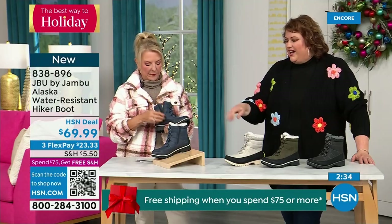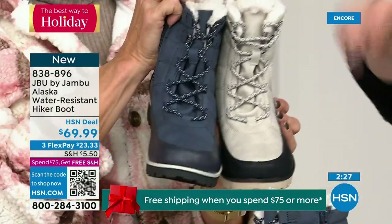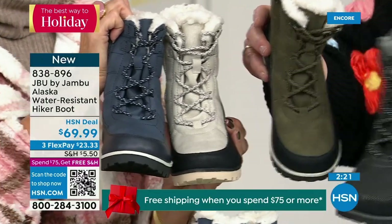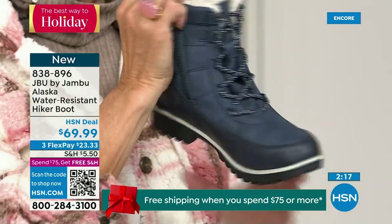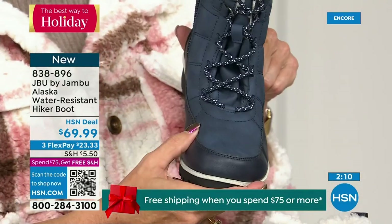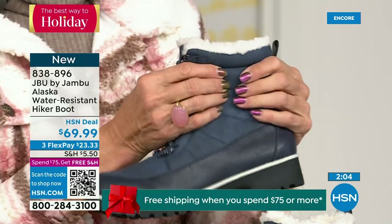Notice the laces — they're super cute, really textured, with a color. Each one will have a color that plays back to that splash guard — even the olive has it subtly. Even in the black. When I say Jambu doesn't miss a thing — these women designers are on their game. They think of everything. They're not going to put plain laces. You've got laces that are smart, functional, that look good, and add to the style. That's what you have here.